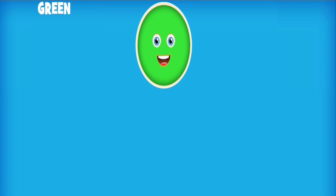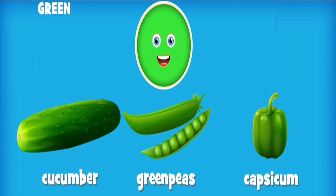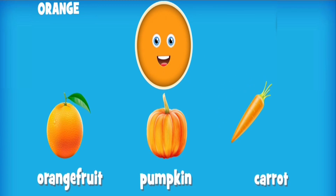Green: cucumber, green peas, capsicum. Orange: orange, pumpkin, carrot.